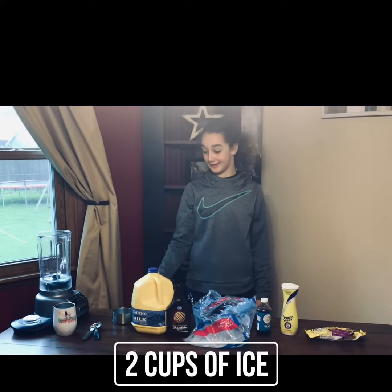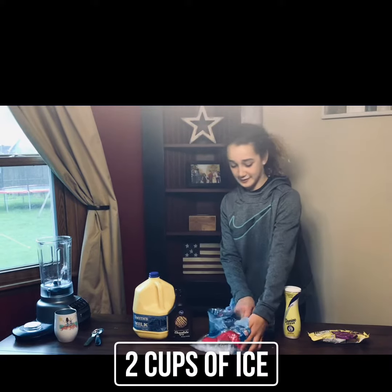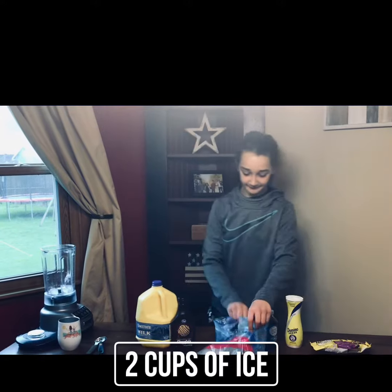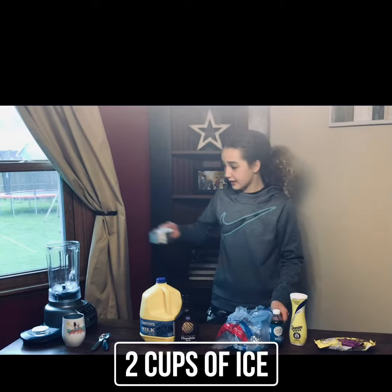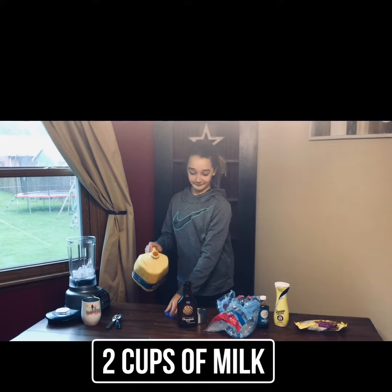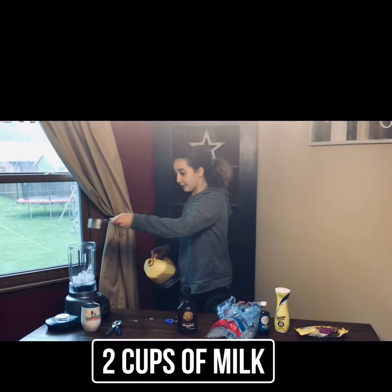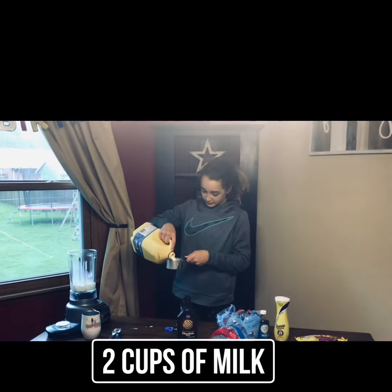The first thing you need is two cups of ice. Then you need two cups of milk. One, two.